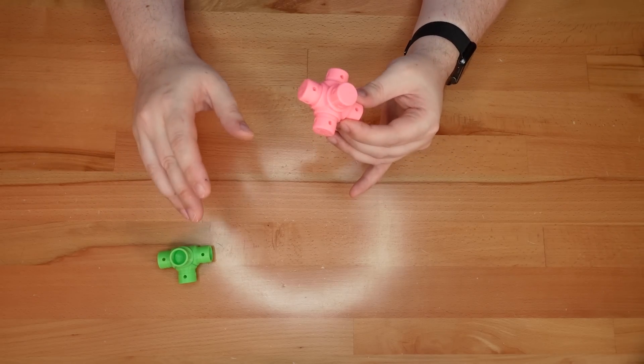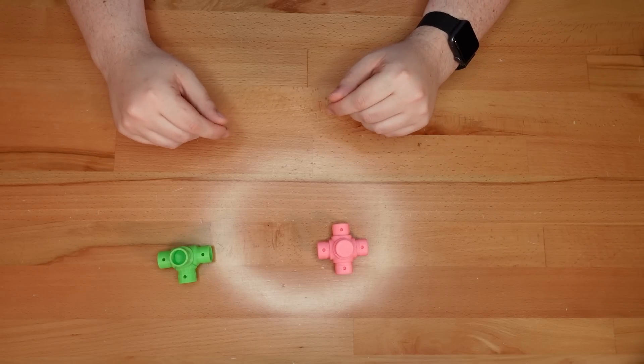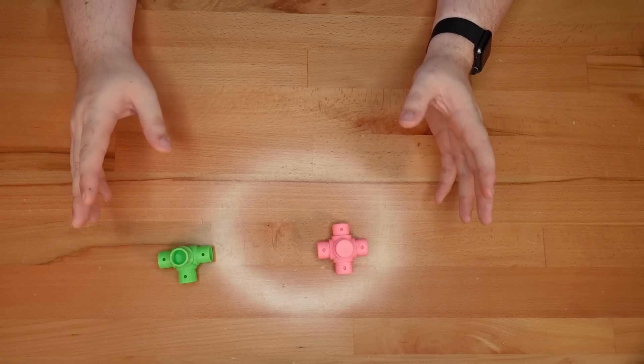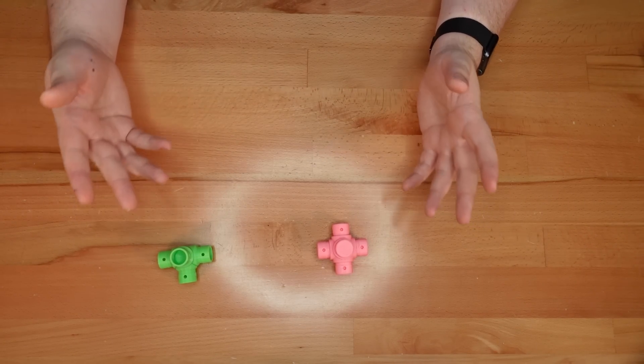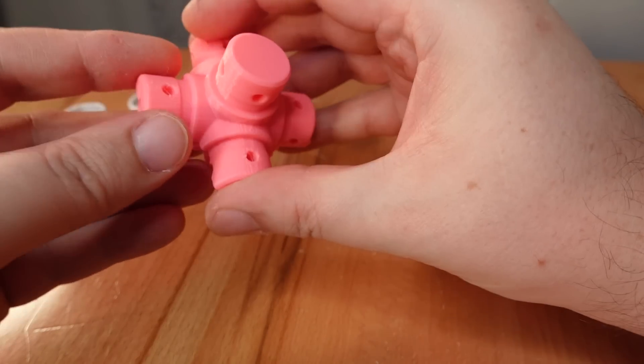Each half has no overhangs at all, so they are far easier to print. The next issue is connector assembly. The old connectors required glue. These new ones don't. Consider this 5-way connector, which is still in pieces.